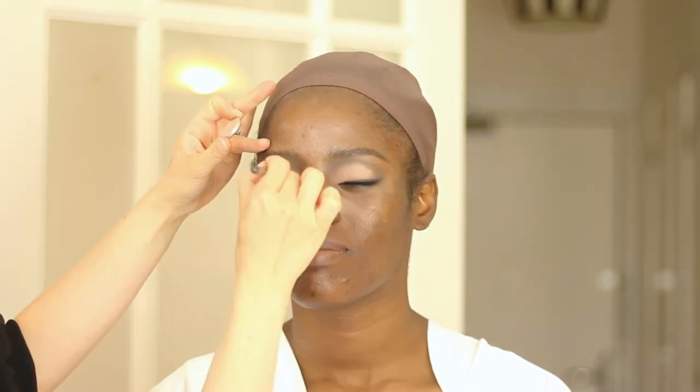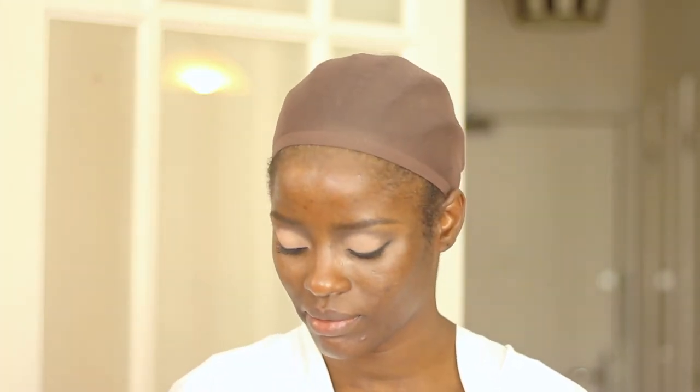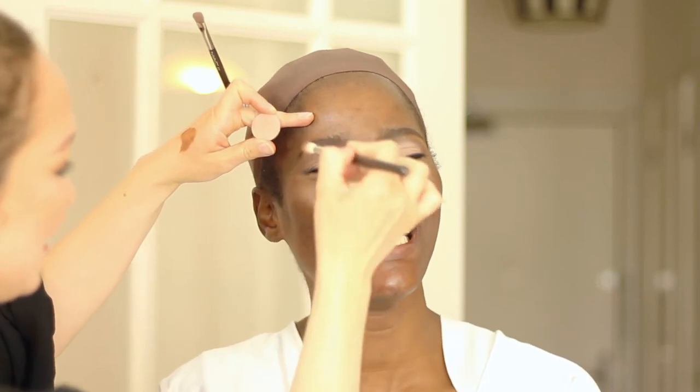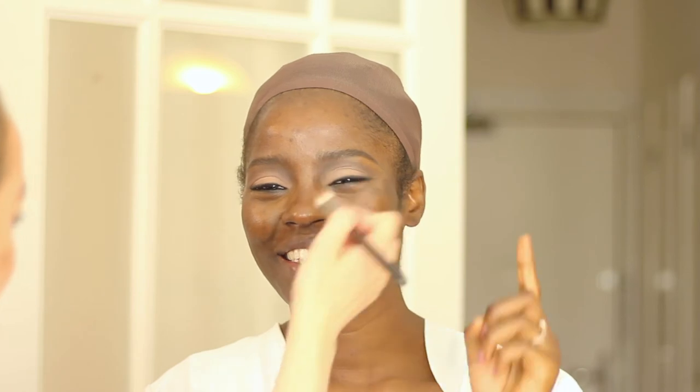A good tip: if you're not sure about your makeup, do it, then walk away — go wash something, go to the toilet, get a glass of water. Then go back and look in the mirror. Someone gave me this tip at makeup school. If you're doubting yourself, just take your mind off it. Walk away, do something useful — don't let anyone know you're unsure.